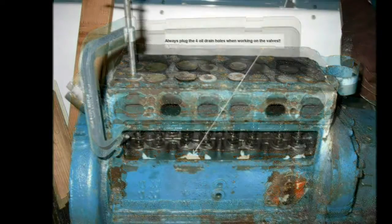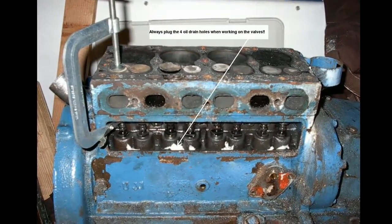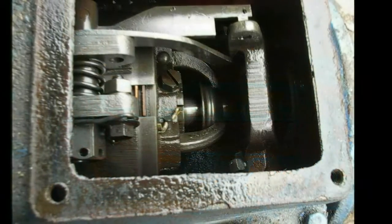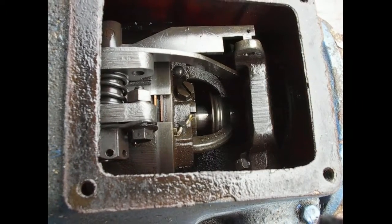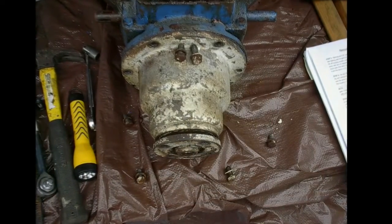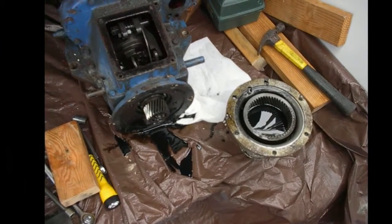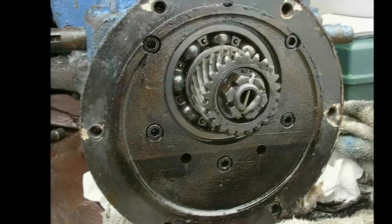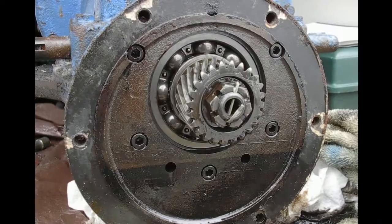That's a Snap-on valve compressor — the guy was nice enough to bring it down to the harbor. Always plug up the little holes in the valve tray whether you're taking the engine out or not. If you drop anything down there, like the valve keepers, you're looking at a teardown. This is the transmission — bolts right on the back of the Atomic 4, shares the same engine oil, very low maintenance, very robust. It came off fairly easily. Generally speaking, the engine came apart fairly well — a tap with a rubber mallet here and there and she was good. This was all done in the cockpit of the same sailboat.